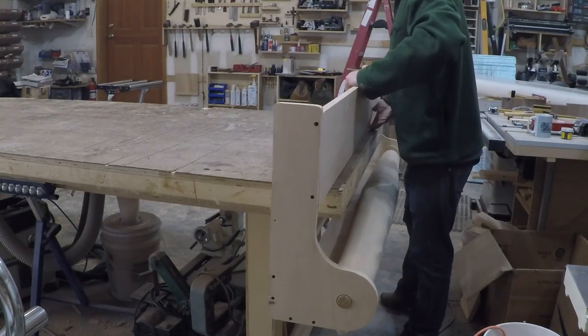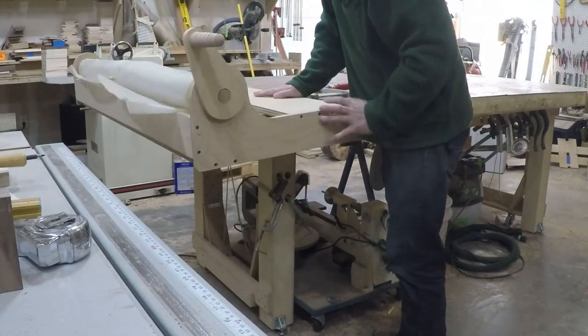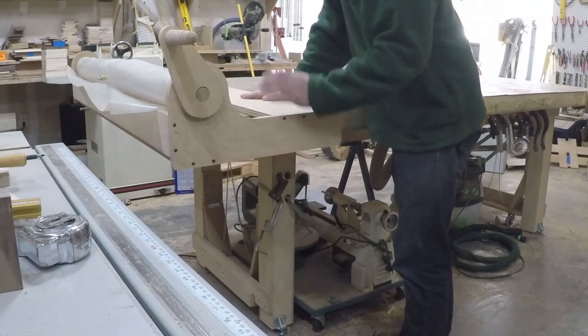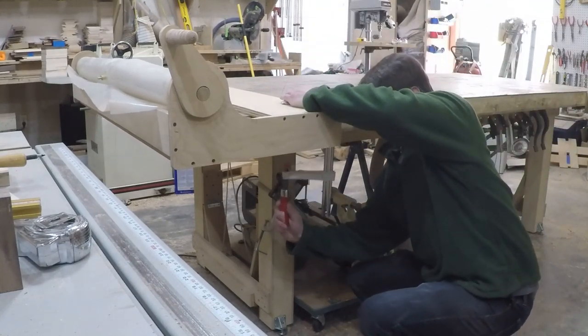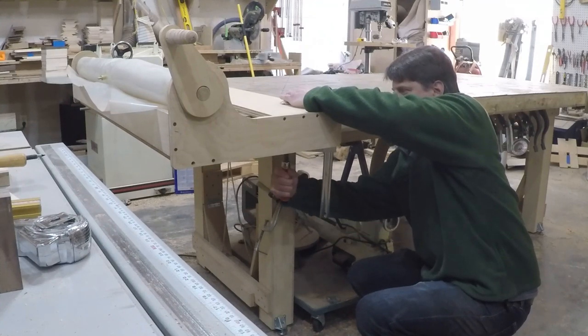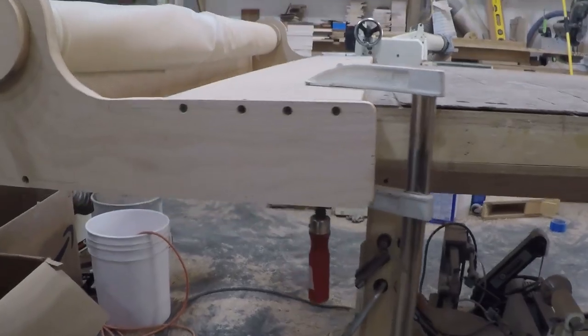My assembly table is four by eight feet, and the bag I bought is a heavy-duty vinyl bag that is five feet wide and nine feet long. So to be able to take full advantage of the size of the bag, I designed the jig so it would hang off the edge of the table and just be clamped in place when in use. This way I can unroll the whole bag and use the whole thing.